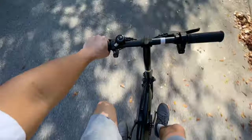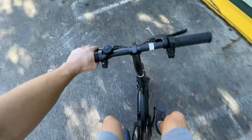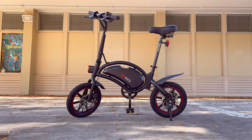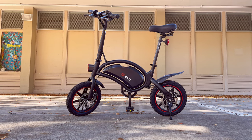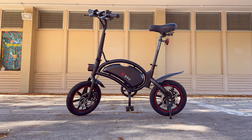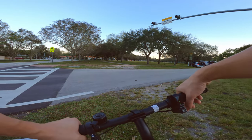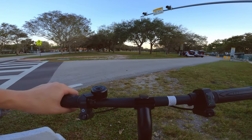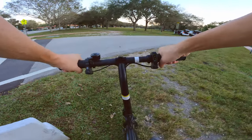Almost at the place where I usually do bike reviews — I'm going to stop and take the bike down. Alright guys, finally found a quiet place to properly review this bike. I'll start with some basic specs of the DYU D3F.